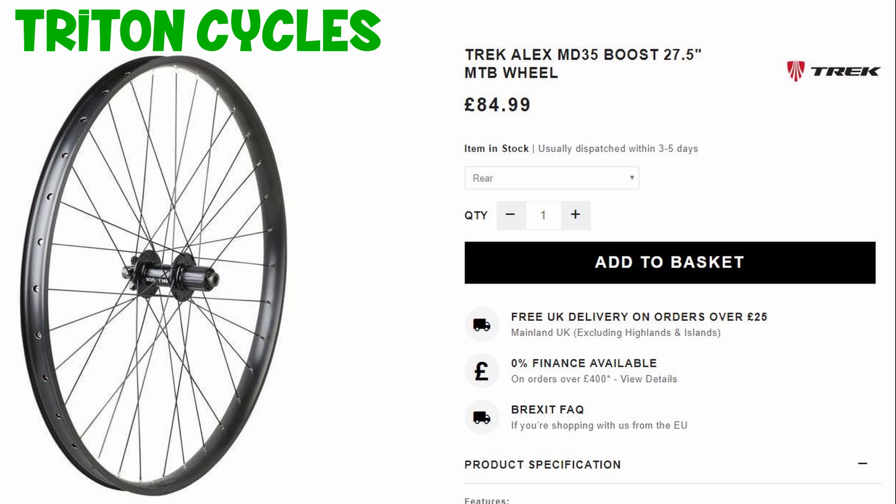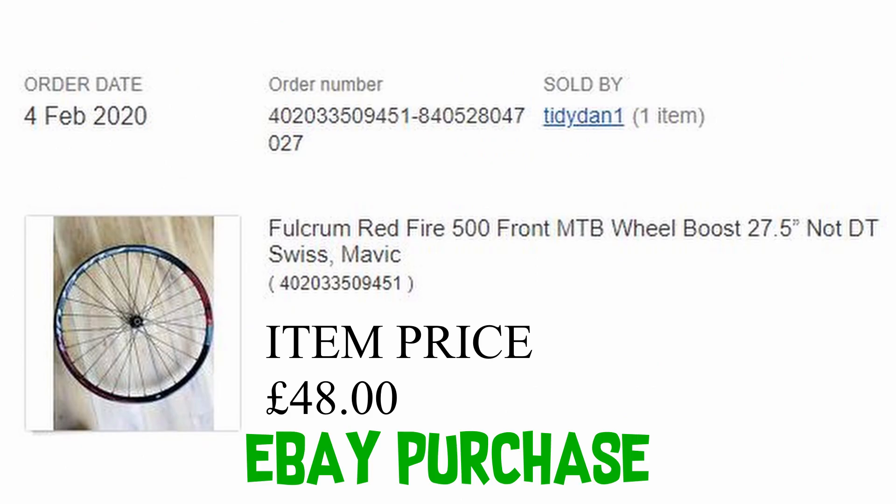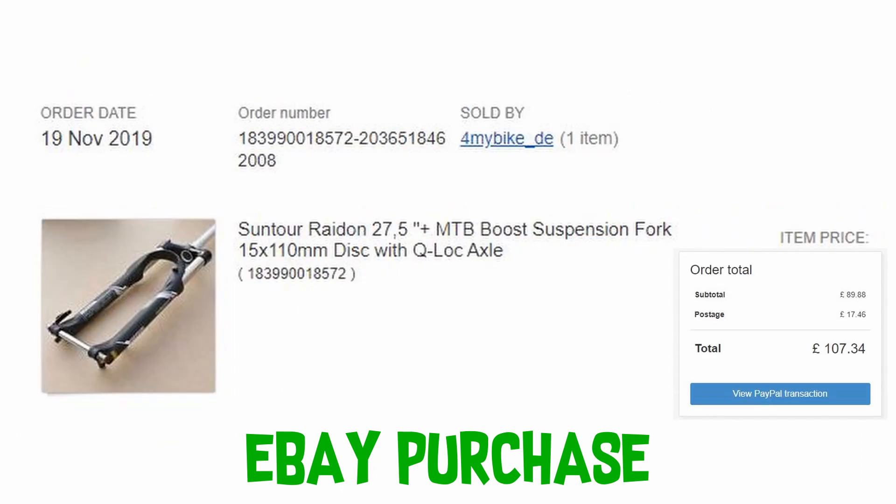The front wheel is from Triton Cycles and cost £84.99, and the rear wheel was an eBay purchase at £48. Another eBay purchase was the front forks, and the price was £107.34.